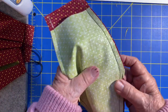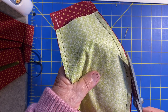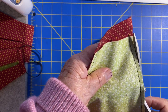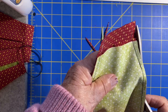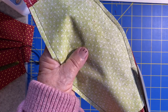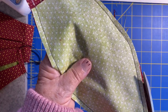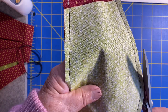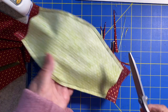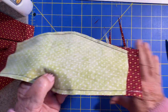Before I turn it inside out, I give it a little trim here. Sometimes the material is not quite even — I'm not that precise with things, but as I say, it doesn't really matter. So I just trim it and then maybe notch it over here a little bit to help that little curvy part. Not totally necessary, but it can be done.